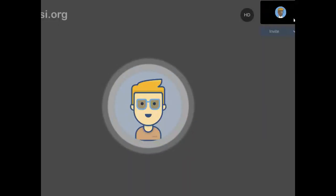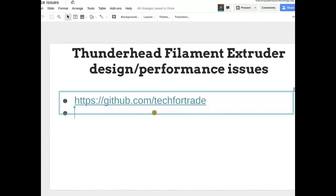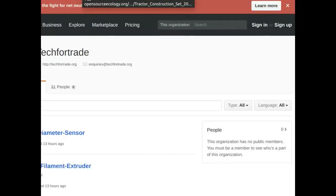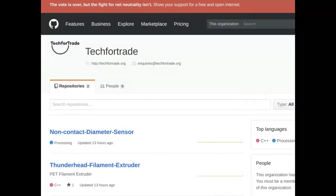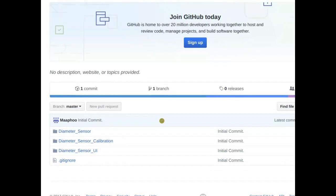I just popped the address into the first page — that's the GitHub where Tech for Trade's GitHub repositories will be. We made a first commit years ago but then it went dark for a while. Essentially the real first commit happened yesterday, and I think the next month or two should get filled out pretty well. The code for the diameter sensor is on there under DiameterSensor on GitHub.